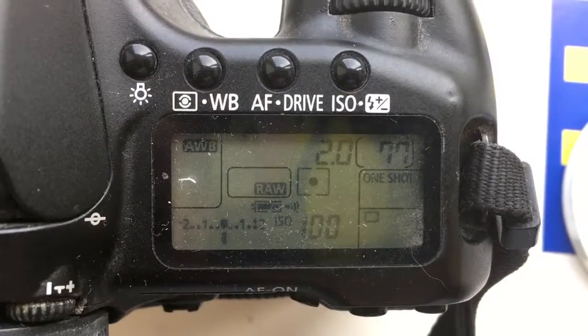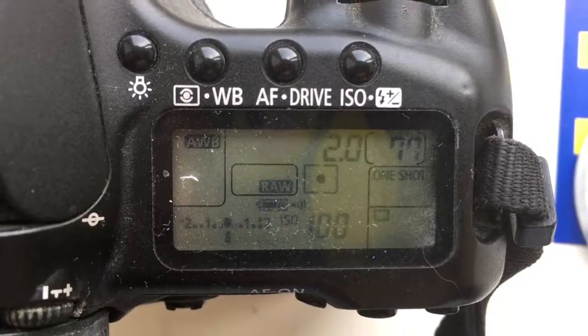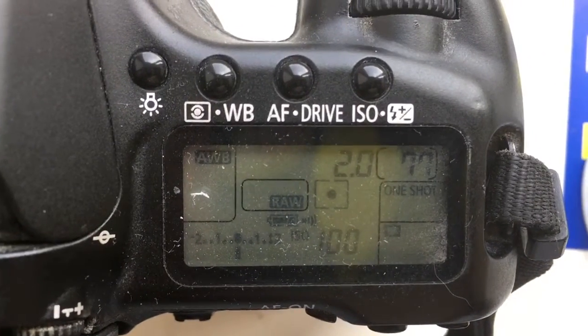Hello! This video is about your chips. I pre-programmed all chips for all your lenses.